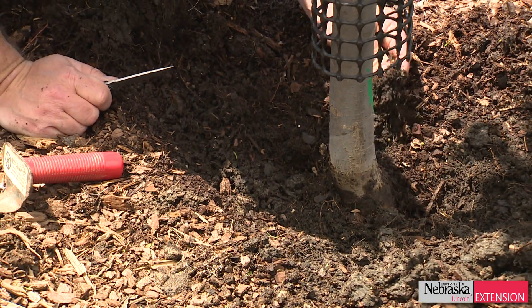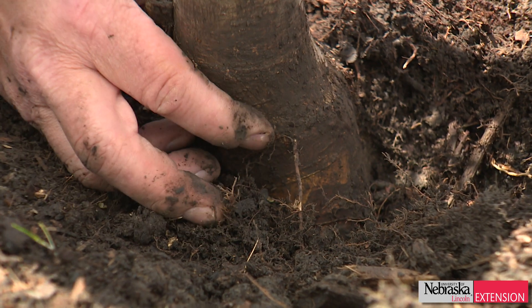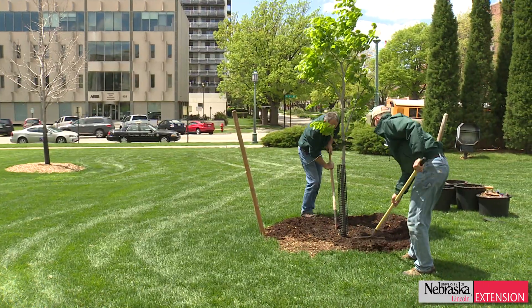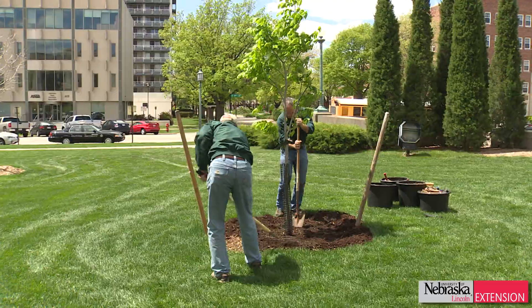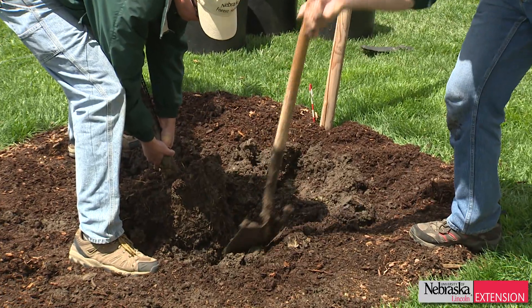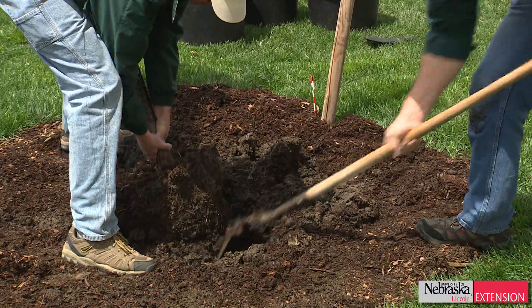We've got to raise that tree up to the proper grade. In this particular example, we've dug around the tree, probed, and identified that the tree is four to five inches too deep. It's a newly planted tree, so this is a great time to raise it up — take the excess soil out, put some soil back in the planting hole, pack it down so the tree doesn't settle, then settle it back into the hole, regrade it, put some topsoil back around, put mulch back in, and you're good to go.